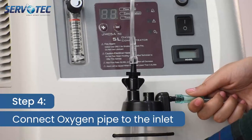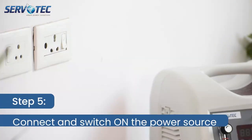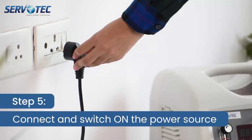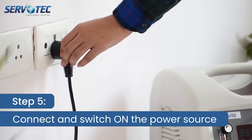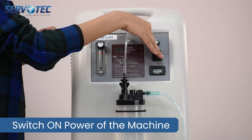Step 4: Connect the oxygen pipe to the machine as shown. Step 5: Now connect the oxygen concentrator to the power source and switch it on. Switch on the power of the machine.